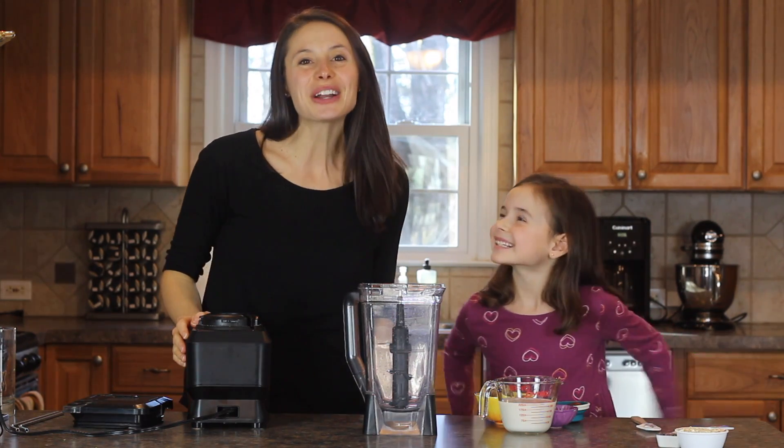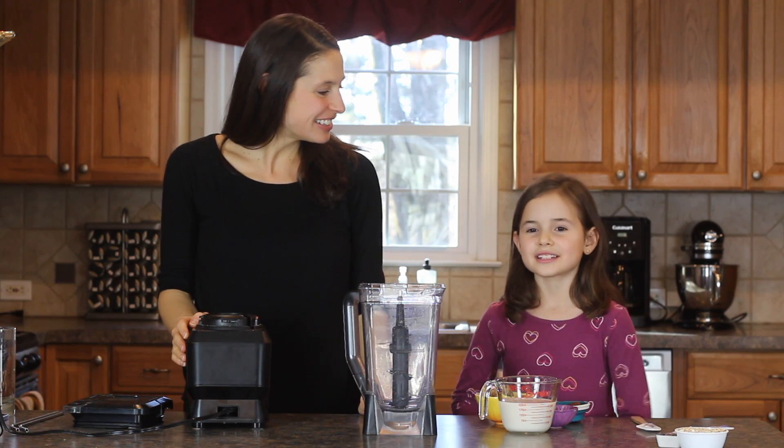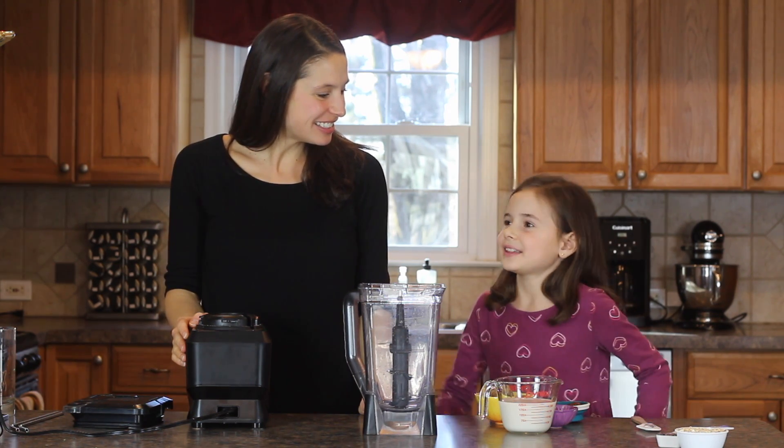Hi everyone, welcome to our kitchen. Today Charlotte, what are we going to make? A chocolate chip cookie healthy milkshake.